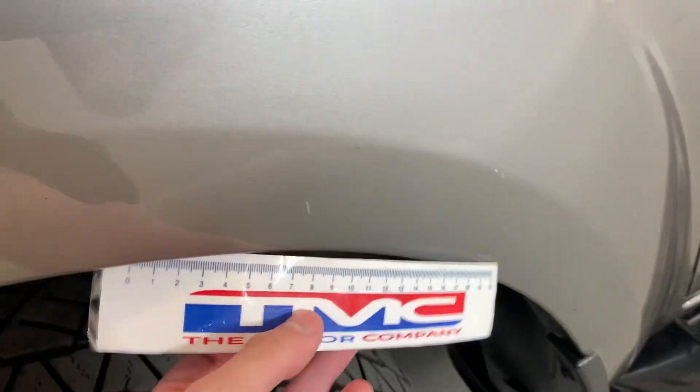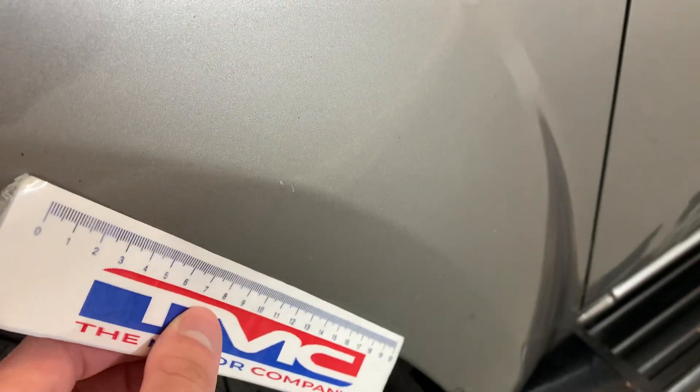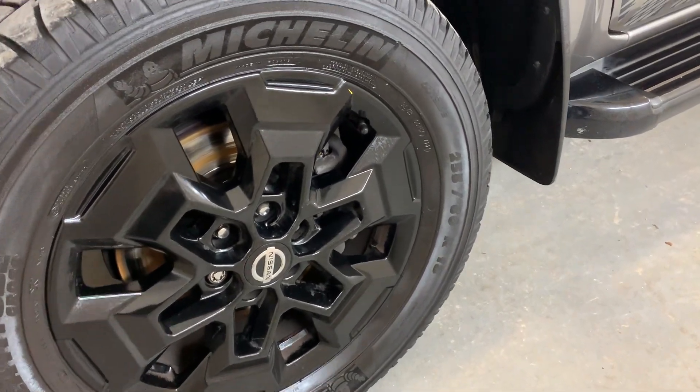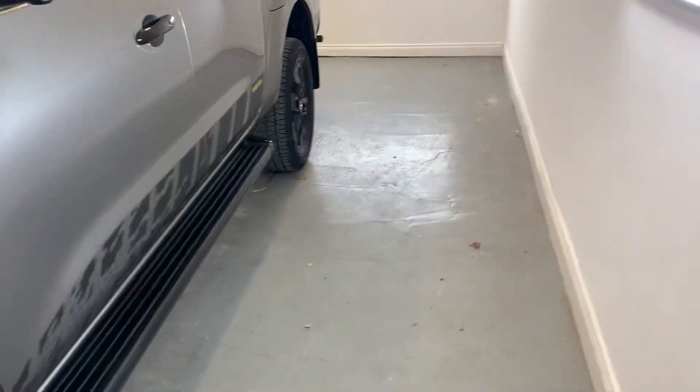Just down on these wheel arches — looking tidy there. Moving down to those front alloys, no kerbing or scratches around the edges at all. You've got plenty of tread left on those tyres.